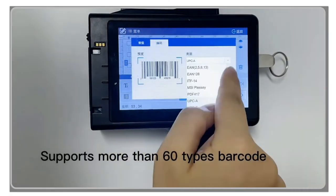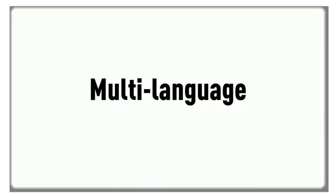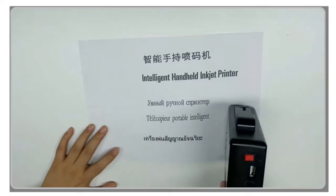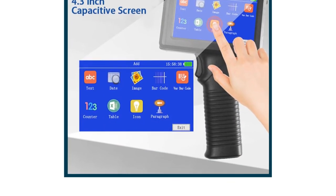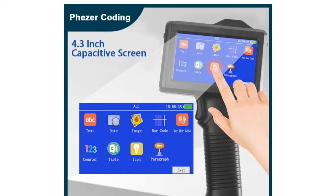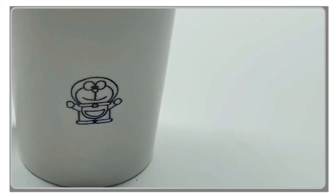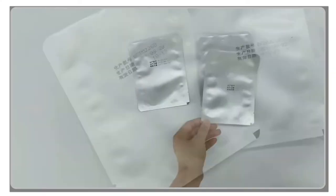In this video, we'll be reviewing the top 5 handheld inkjet printers based on factors such as print quality, portability, and ease of use. These printers offer a range of features, including wireless connectivity, compatibility with various surfaces, and fast printing speeds. With their compact size and convenience, they're ideal for printing labels, barcodes, expiration dates, and more.